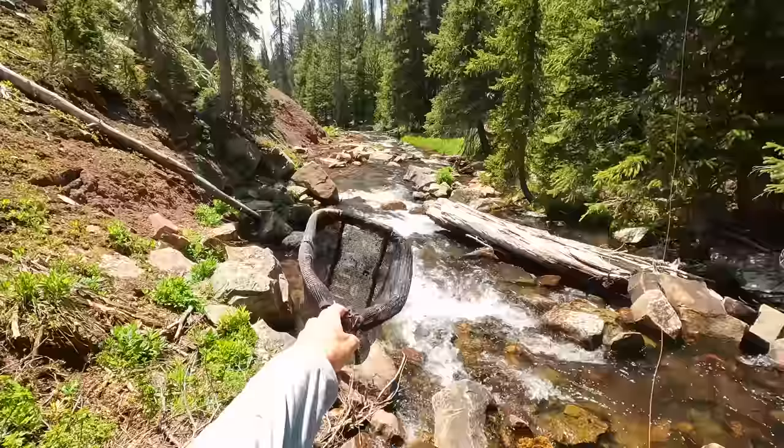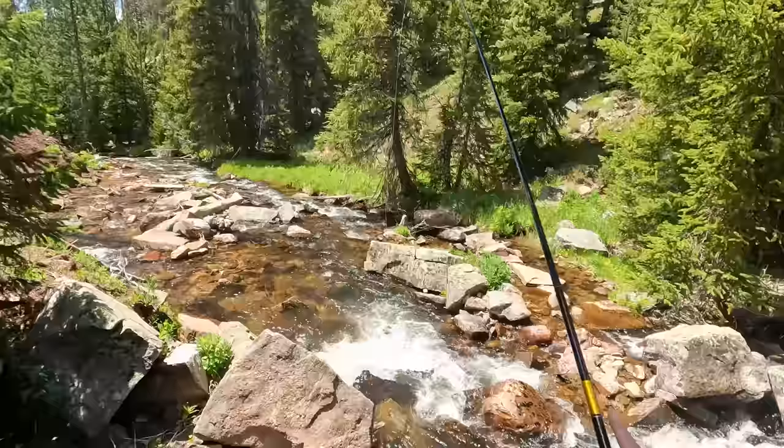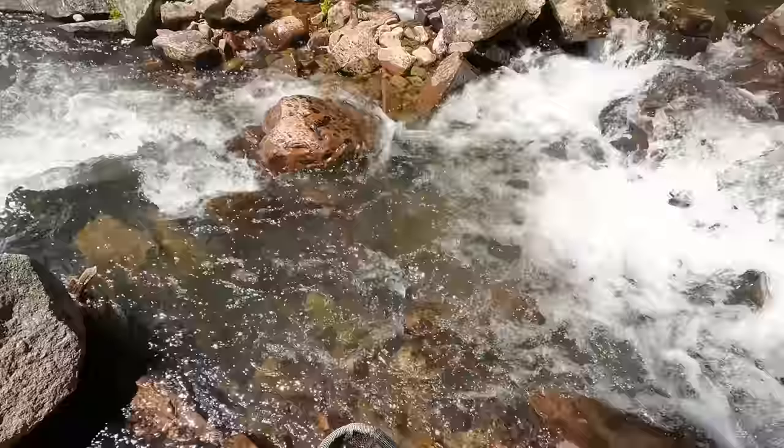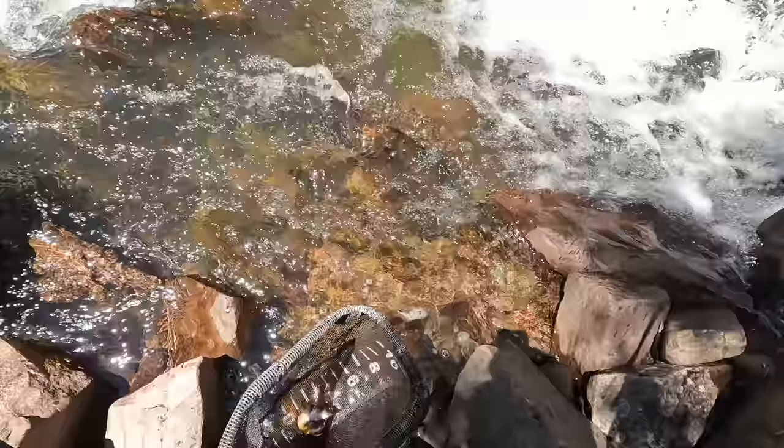There was one little pool below me I forgot about. I'm going to backtrack a little bit and fish that one from above. Fish on! It's a brook trout — fat little guy. See ya, buddy.